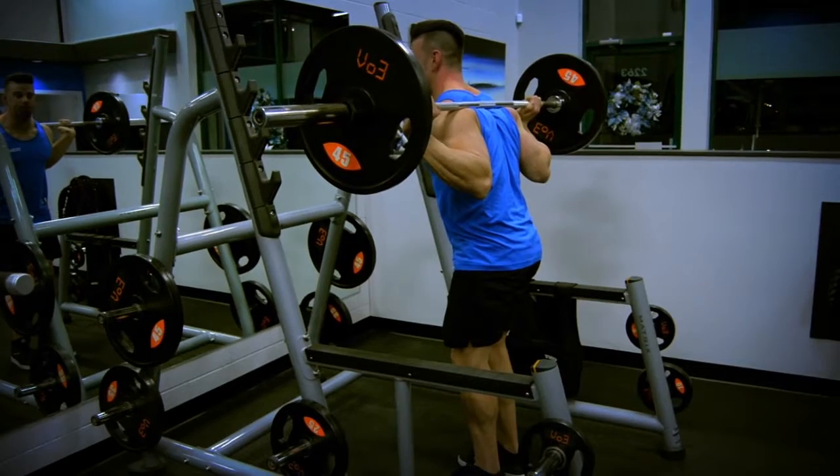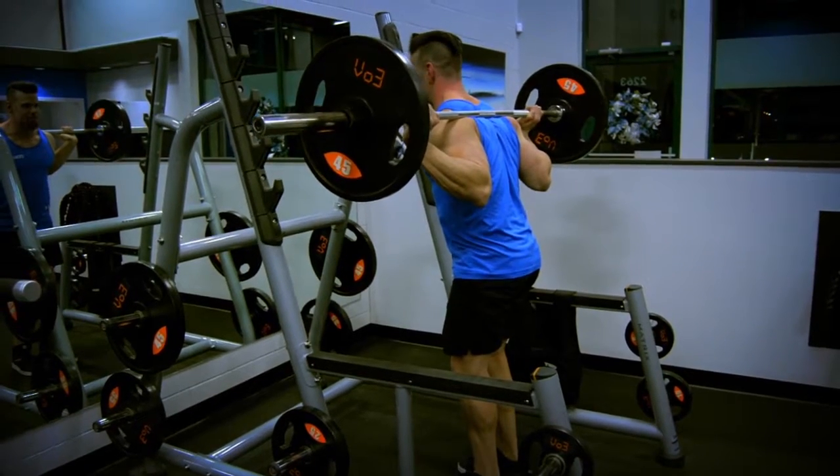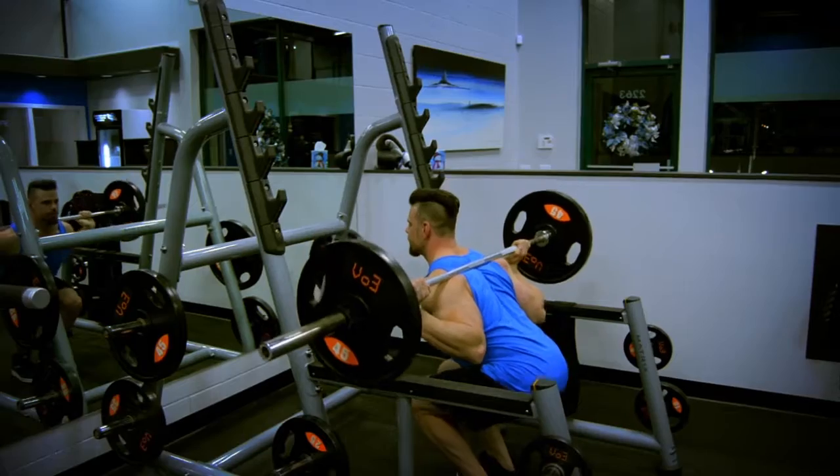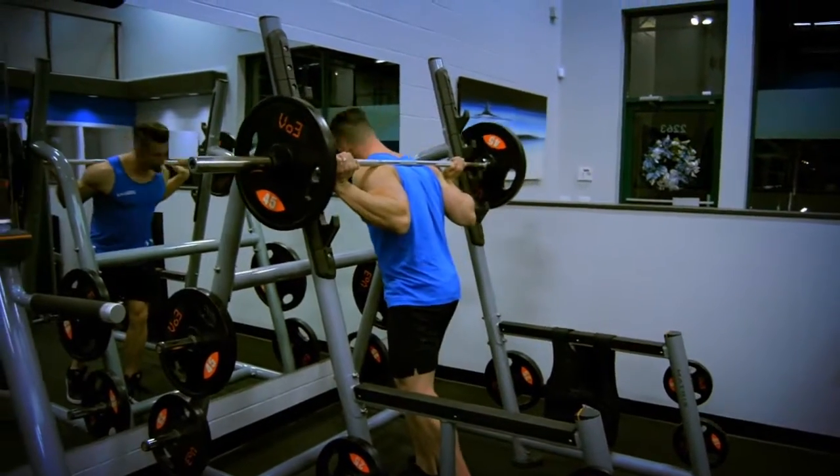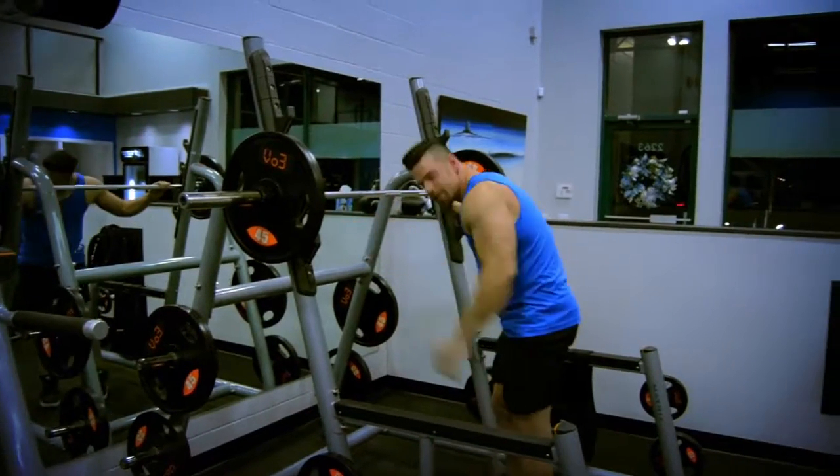When I get to the top, I don't fully lock out my knees, but I flex my quads as hard as I possibly can. And that's close stance squats.